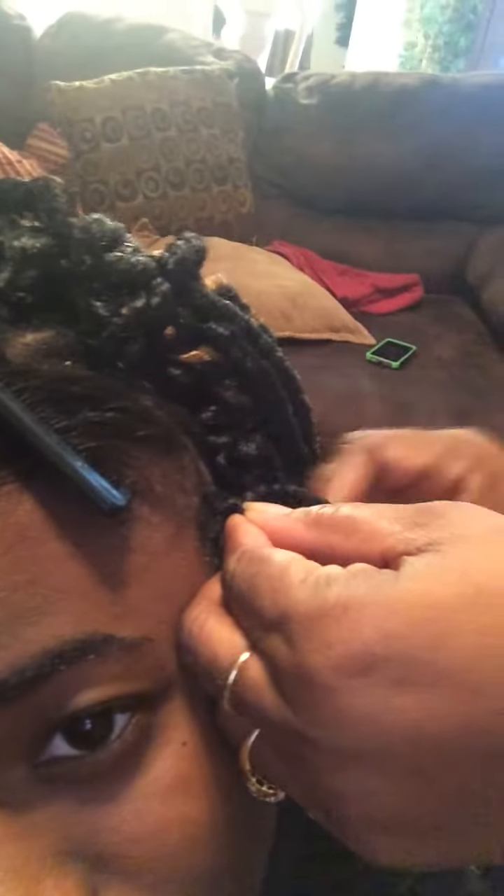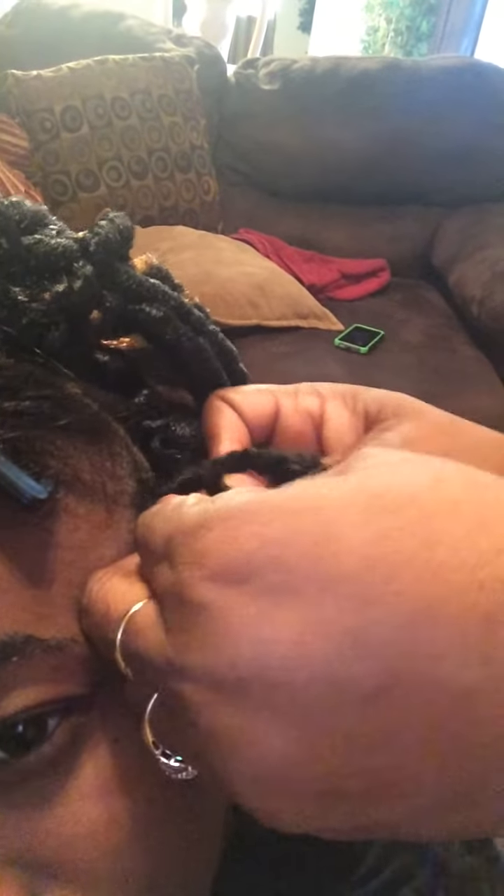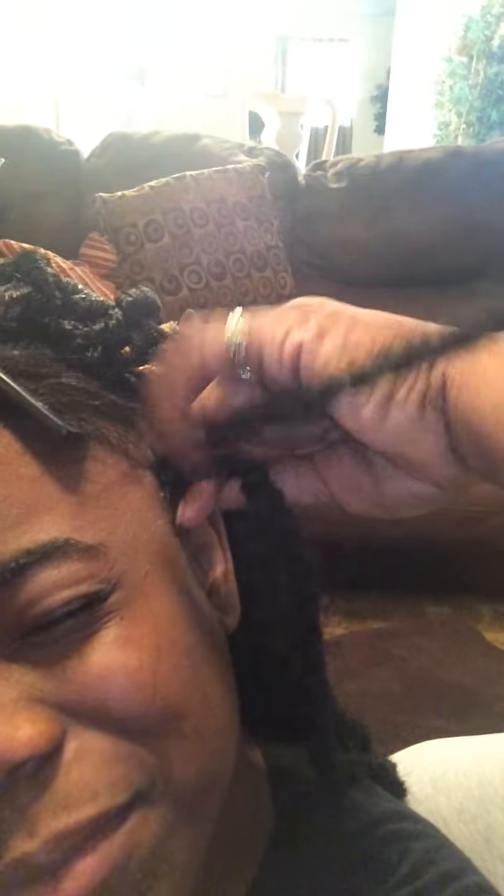You wrap at the base three times — holding it. One. Two. Three. And then you just continue to wrap all the way down. Wrap three times down. Keep going.